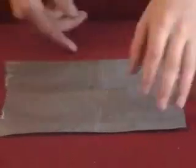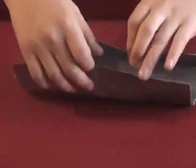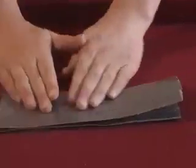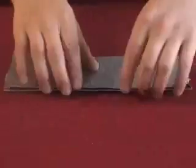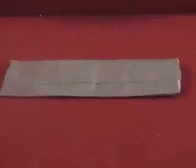After you're done with that, you want to take both sides and make it like a wall — make it really firm so it holds its shape like that. Then you want to take a piece of duct tape about the same size you've been doing.